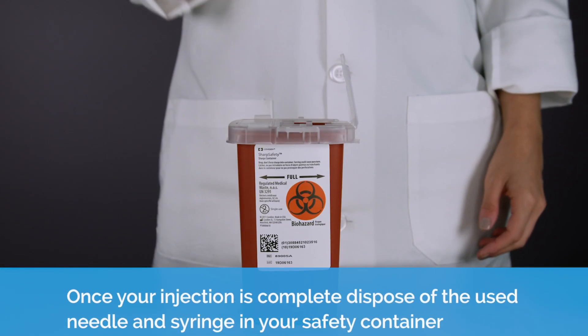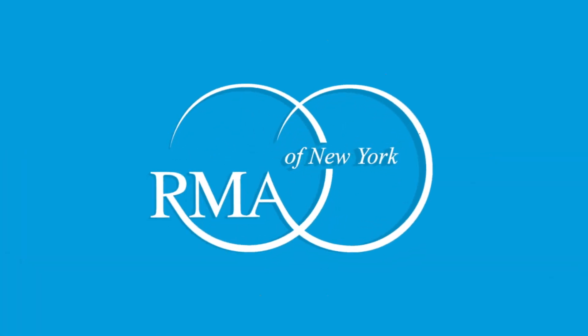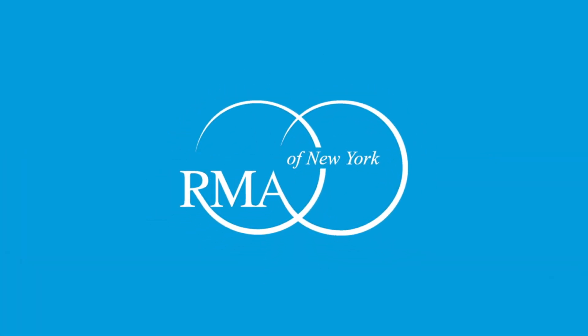Once your injection is complete, dispose of the used needle and syringe in your safety container.